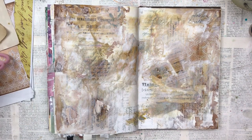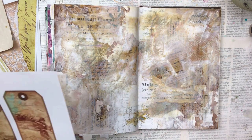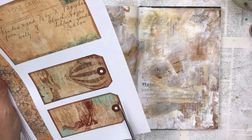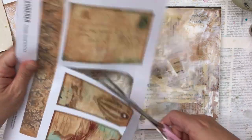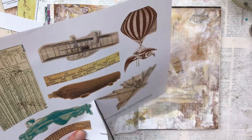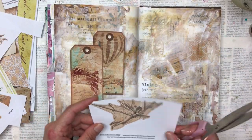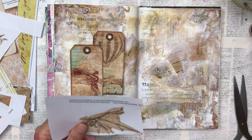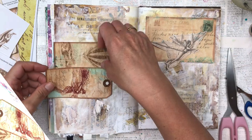Once that's all dry, I'm going to work on my elements that are going to go on top as my focal point. I really like these two tags that I'm going to cut out. I love that they've got a bit of turquoise, which brings some color through, and I like them together with one overlapping. I also like this piece which is like a da Vinci-style flying machine that I'm going to cut out and see where it's going to go.